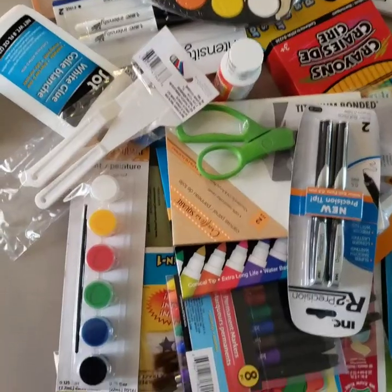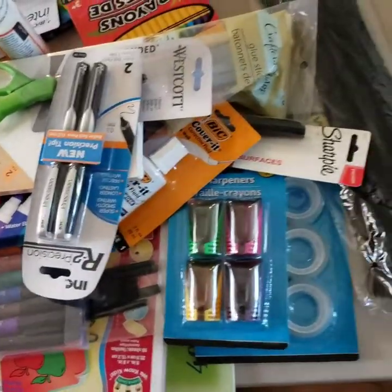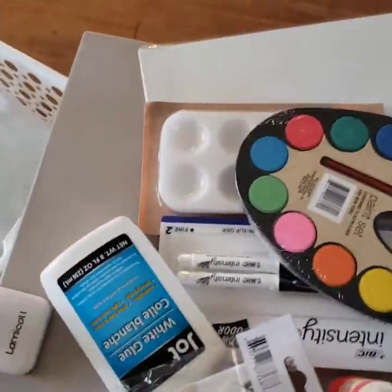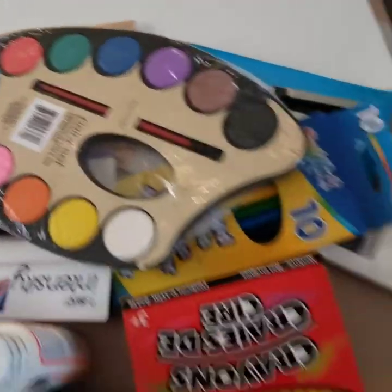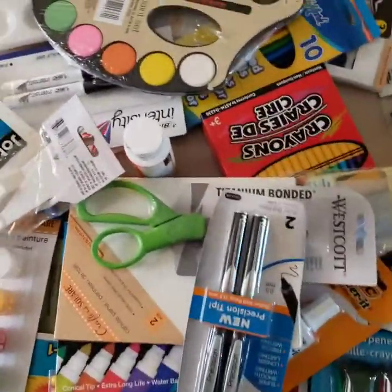Hi, I'm here at the Dollar Tree shopping for some art supplies. I'm going to show you what I get when I get home. Alright, so here I am back from the Dollar Tree with $28.89 worth of art supplies that I'm going to try out. I got different types of paints, markers, and pens. Let's see what we can do.